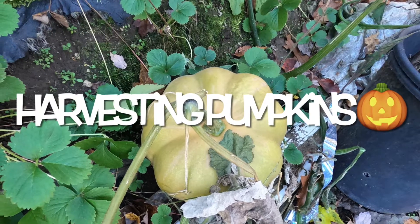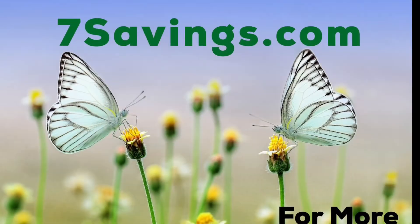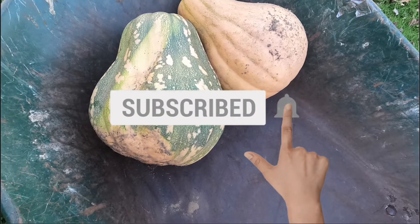Harvesting pumpkins in the garden. Hello, welcome to Seven Savings Garden where we talk about gardening, ways to save money, and other special events. If you are new to the channel, please subscribe and hit the bell icon so that you get notified of all upcoming videos.